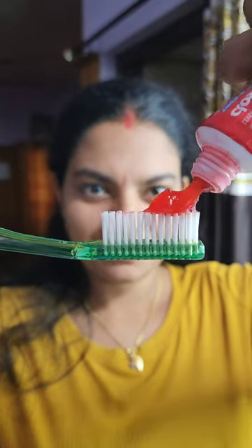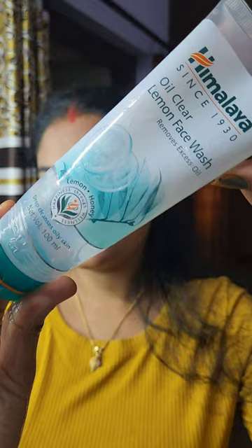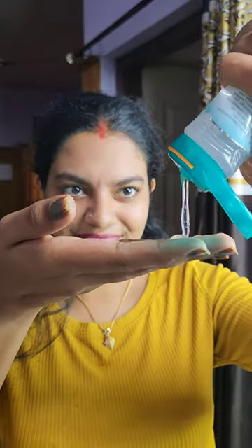I will take a look at my face and wash my face. I am awake here with Himalaya Oil Clear Lemon Face Wash. I am doing my massage with my face to get my blood flow going and get my skin refreshed and clear.